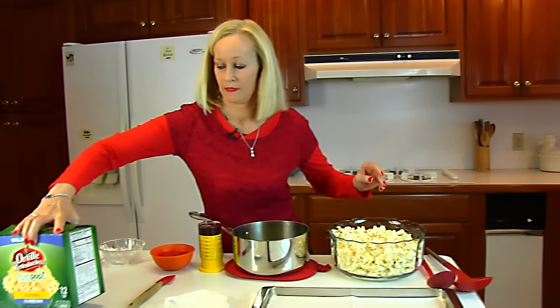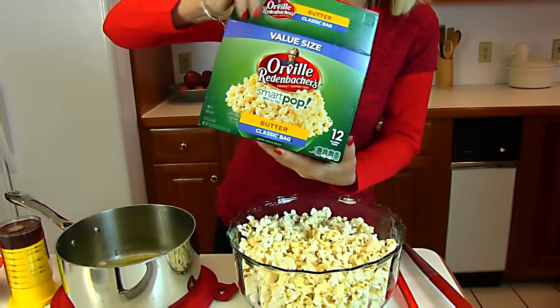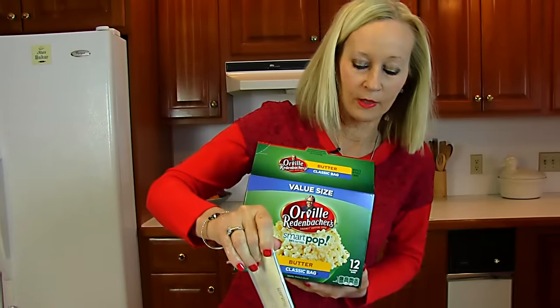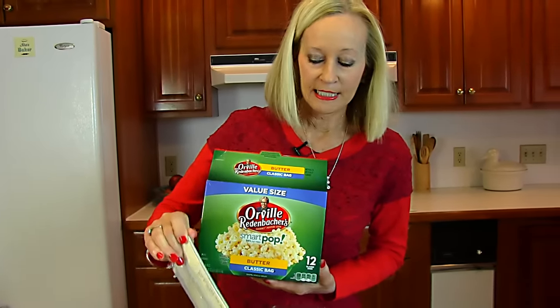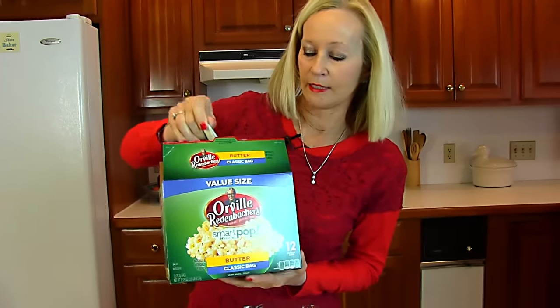I have popped this from a single pack, and that makes a couple of cups more than what I put in here, but I need to be able to stir it, so I just put ten cups of popcorn after this had been done in the microwave.